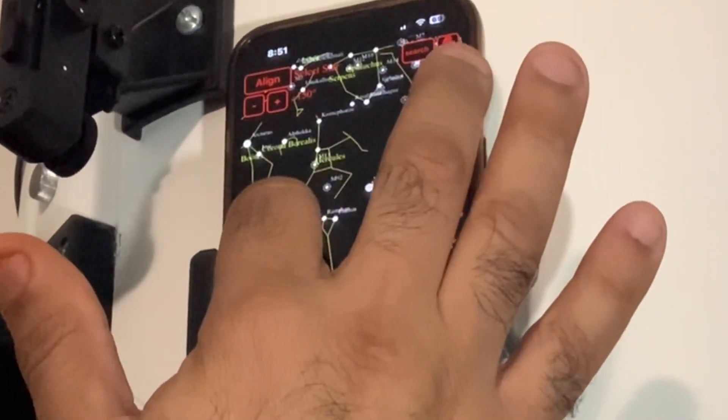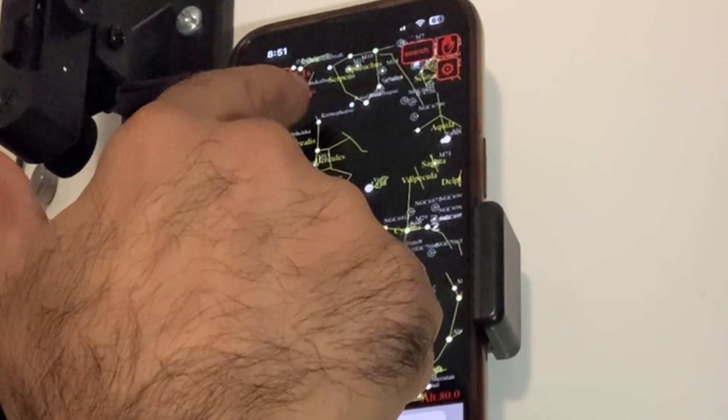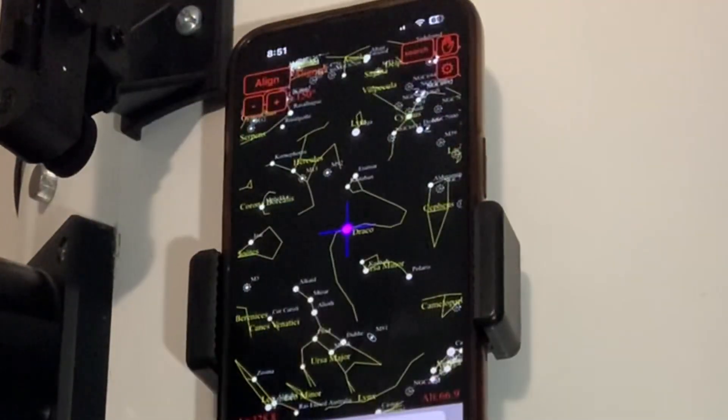Whatever star you pick that's in the eyepiece, hit it, and then it's gonna count down about 10 seconds. Boom — it's set.